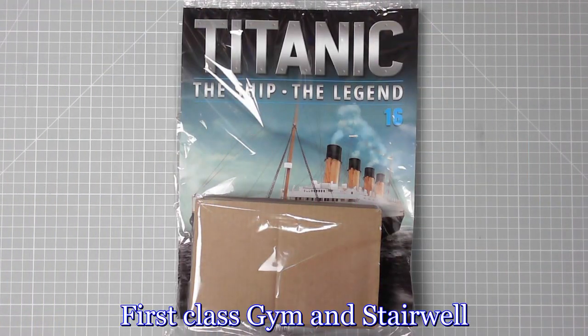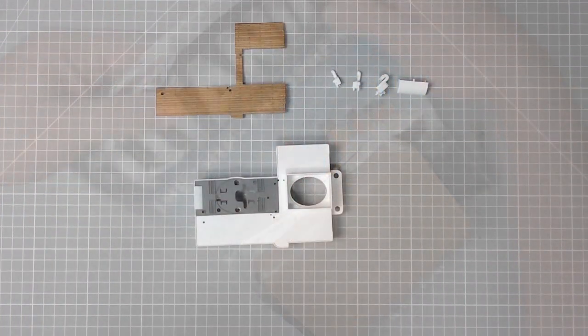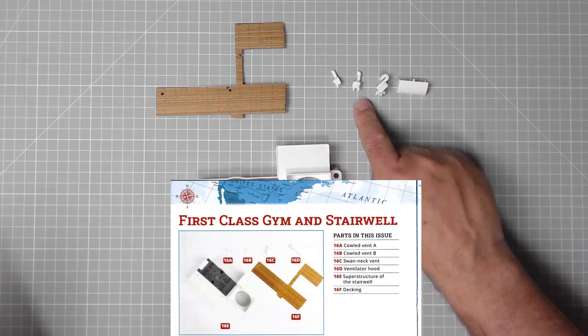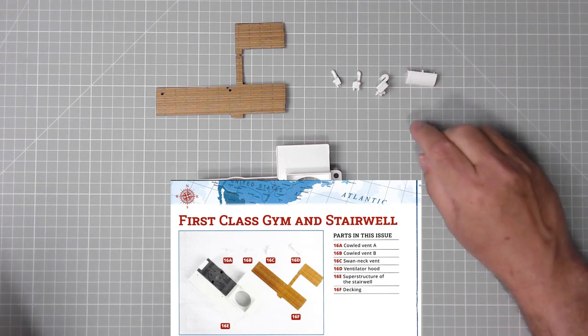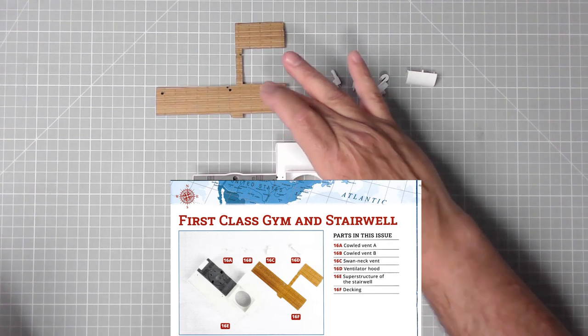Without further ado, let's get on with the build. Let's get the parts out of the packaging. So we have cowl vent A, cowl vent B, swan neck vent, and a ventilator hood which doesn't actually fit in this issue. And we have the superstructure of the stairwell and the decking.